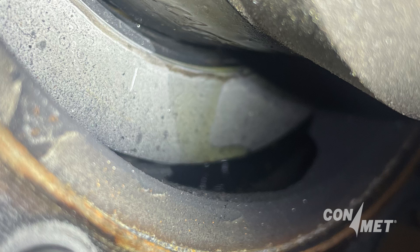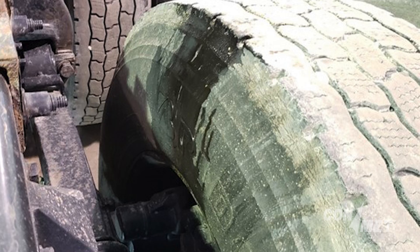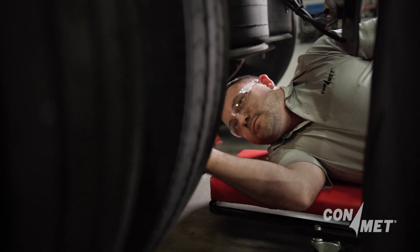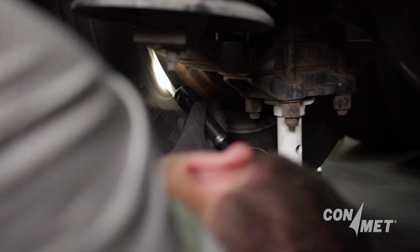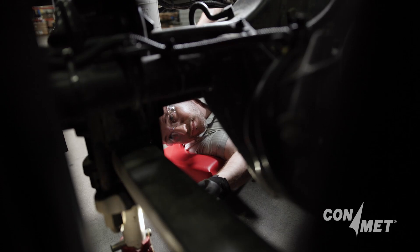Drivers should be on the lookout for lubricant on brake components, wheels, and tires. Each preventive maintenance inspection should include a thorough inspection of the wheel seal area of the wheel end. Due to vehicle configuration, dust shields, and other factors, it may be difficult for a driver to get an unobstructed view of the wheel seal.